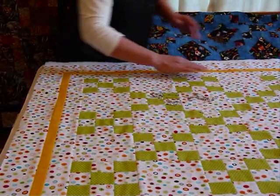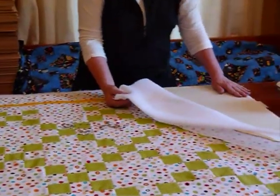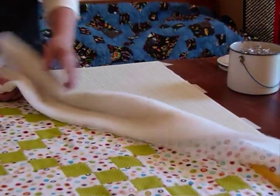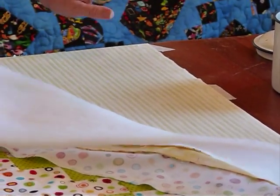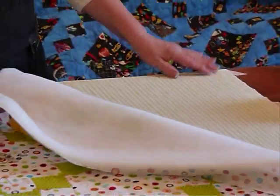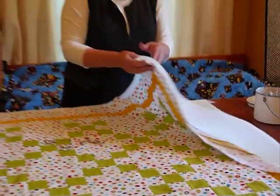What I do is masking tape the backing down nice and smooth — no wrinkles in it. You don't want it stretched out of shape, but just nice and firmly smooth so that there are no wrinkles, because you want it to be nice and flat.